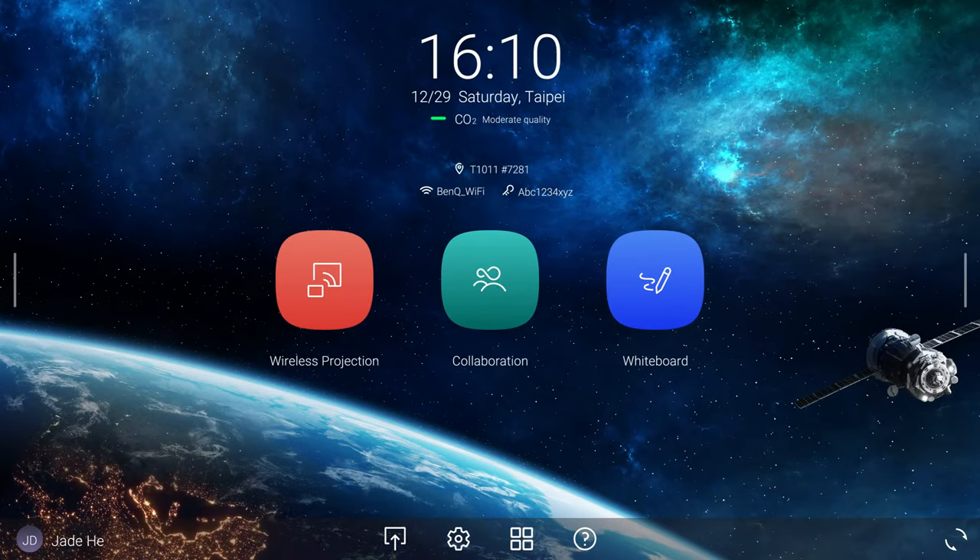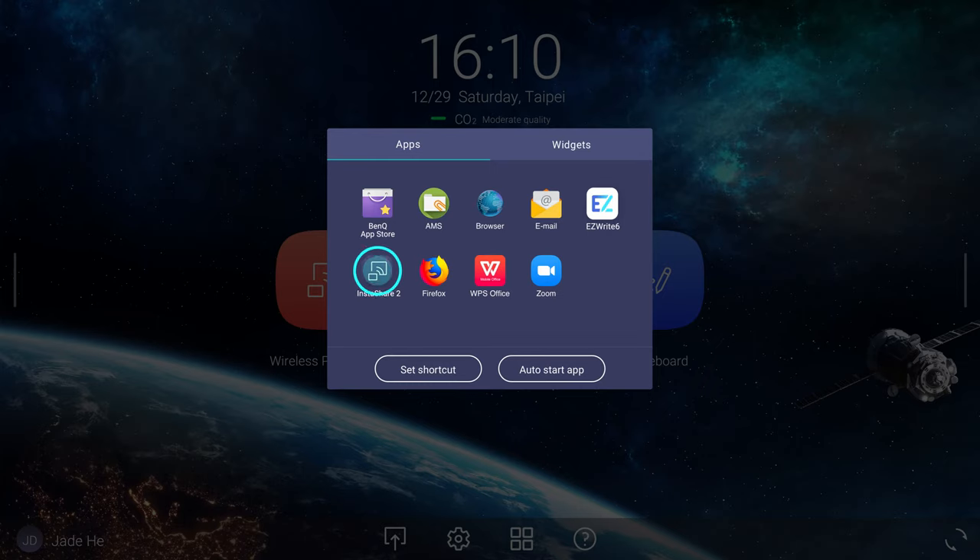InstaShare 2 lets you share your Android device screen to a BenQ display. To do this, tap the app's menu, then InstaShare 2.